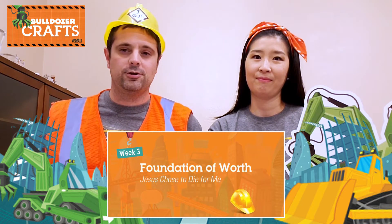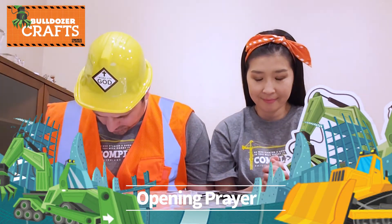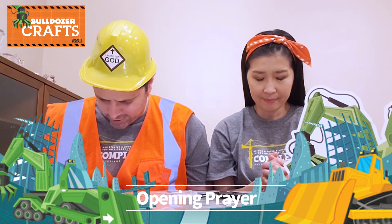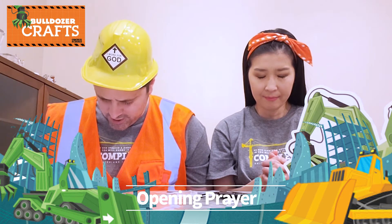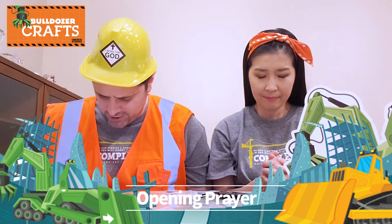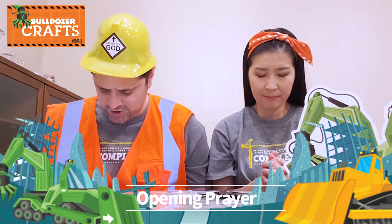Now we're starting week three. The theme for this week is the foundation of worth. Jesus chose to die for us. Today, we're going to make an etched in steel cross. Thank you for giving your life to save ours. Please fill me with your Holy Spirit so you can help me know how to live right. Let me be a powerful witness for you. I want everyone to hear about the good news. Jesus, I want everyone to know you came to bring new life and hope to the world. In Jesus' name, amen.